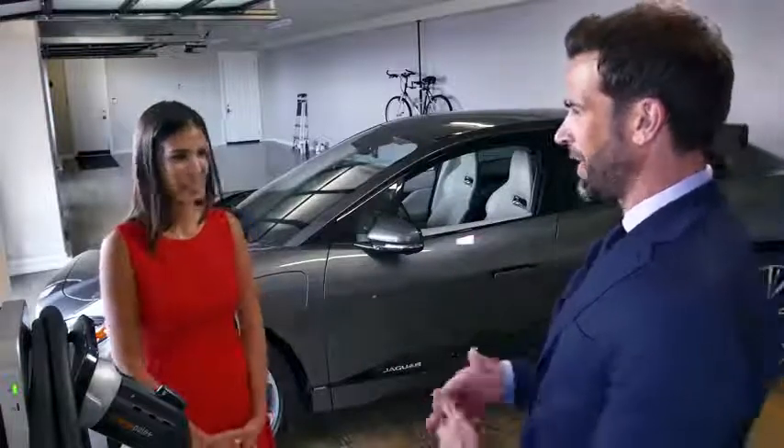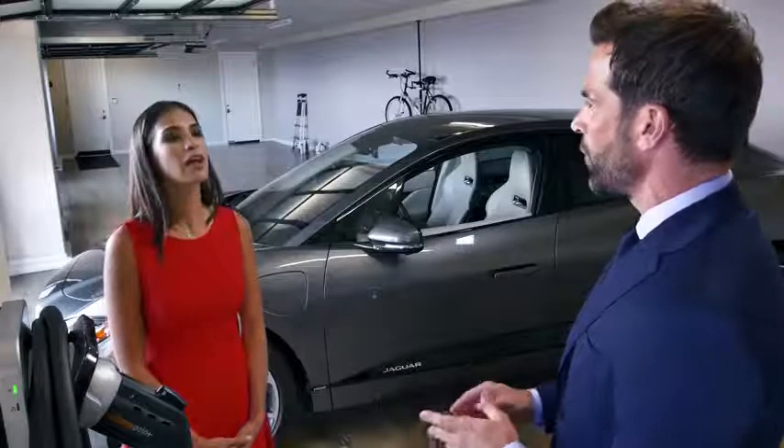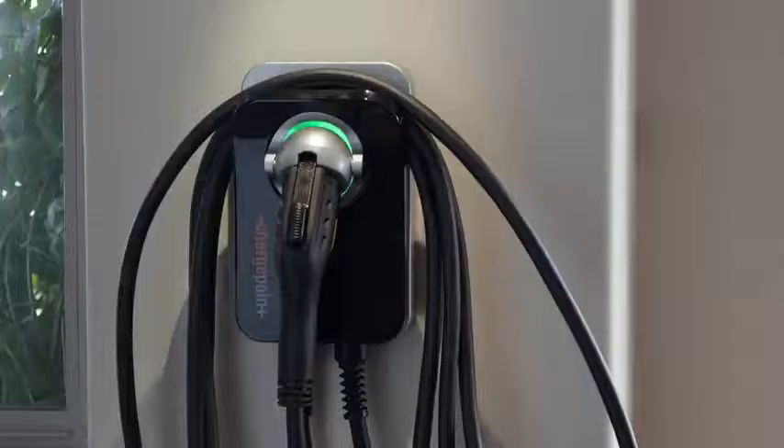That's good news. I answered a few questions, took a couple of pictures of where I wanted the charger — which is right here — and then I found I needed to have a 240 volt outlet installed. So from the list of certified installers, I got three quotes for fitting the outlet, and here it is. Perfect place for it. It looks excellent — they've done a really nice clean job.